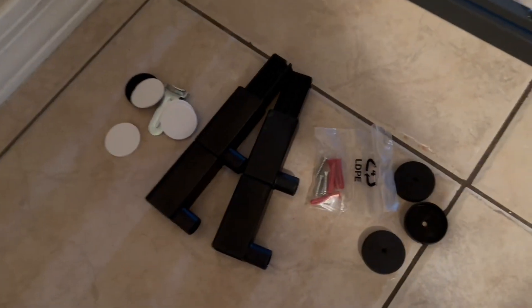It also comes with these expanders, so if you did need to make it a lot wider for your specific door frame, you can do so with some of the other pieces that were included.